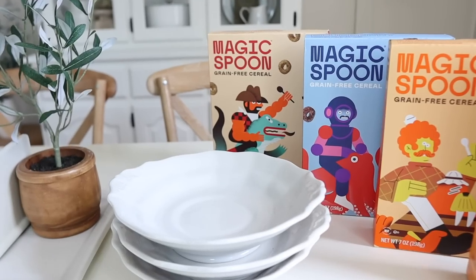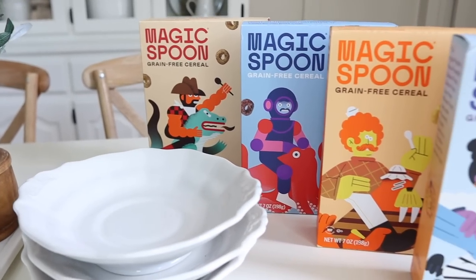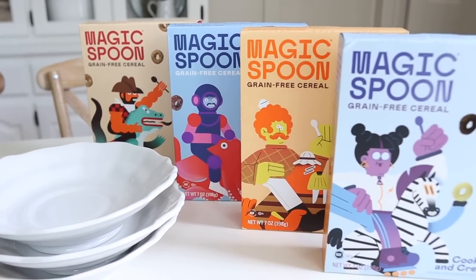Alright, let's go ahead and move over to the couch and I'll share some of the pieces that I have collected for today's video. Before we jump right in, I'd like to take a quick break to thank today's sponsor, which is Magic Spoon.